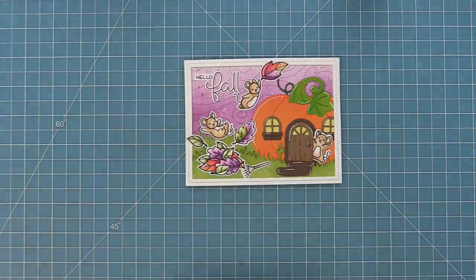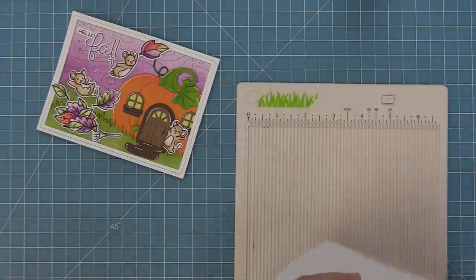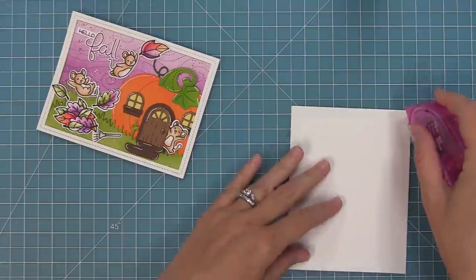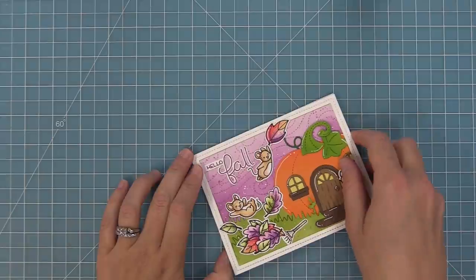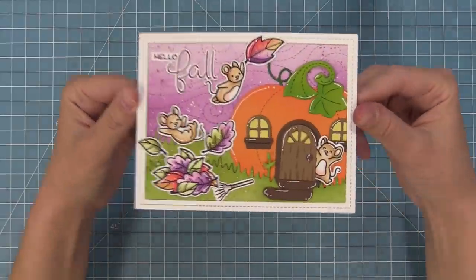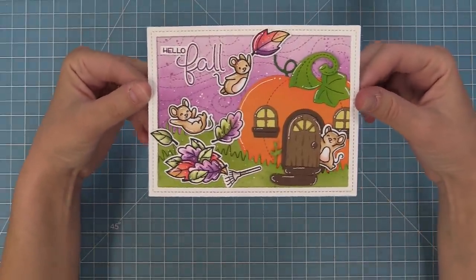Our last step is to add this onto a card base — we're going to create a card base that's five and a half by four and a quarter, add some tape runner, and then layer this whole part on top. I just had so much fun making this card. I love that it uses a really cool die cut like the pumpkin house but combines it with a stamp set. I loved the subtle inking we did to just add a little bit of life to our colored cardstock. This is just so fun, so magical, and makes me ready for fall.